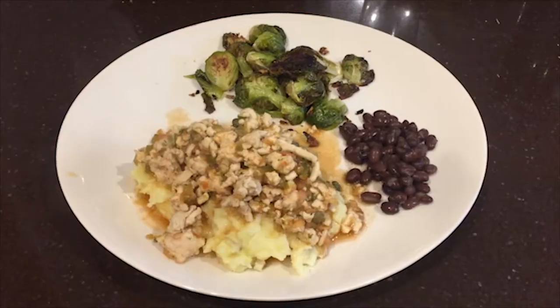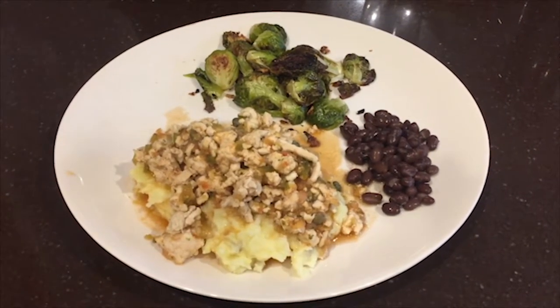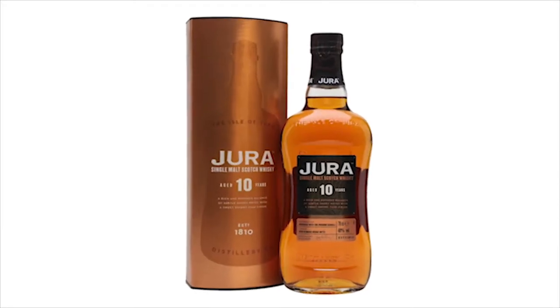Hey, Nate Barlow from the Water of Life documentary team here. So for today's whiskey pairings, I made turkey picadillo over mashed potatoes with some roasted Brussels sprouts and just some black beans on the side. And for this, I paired a Jura 10-year.